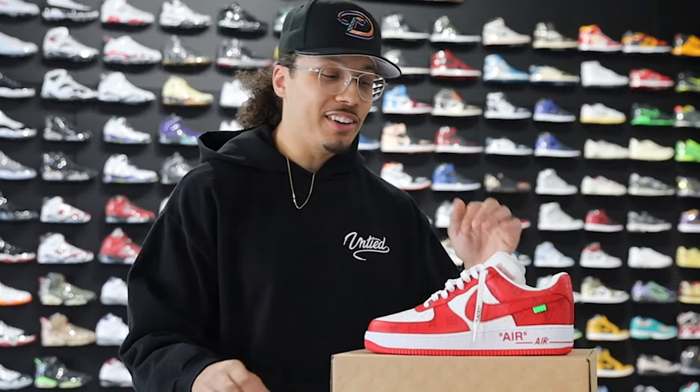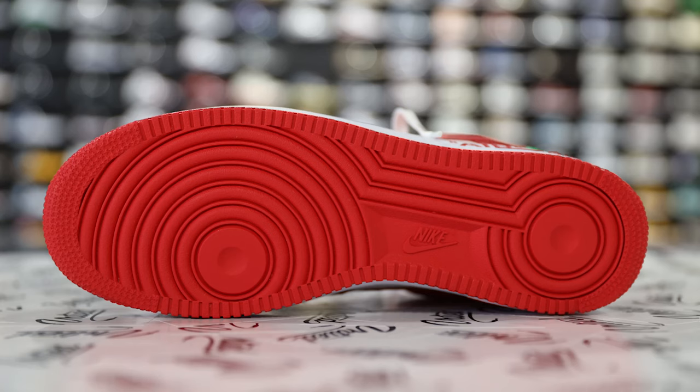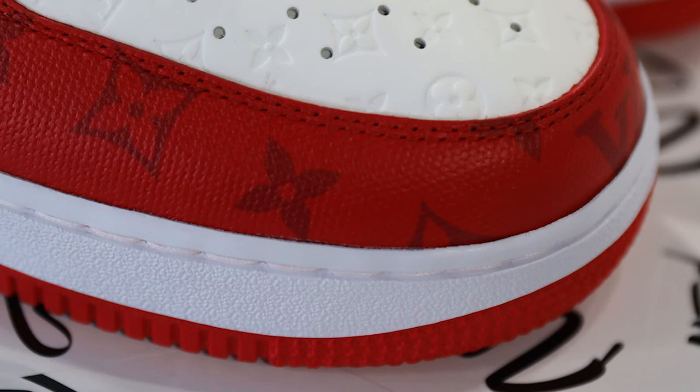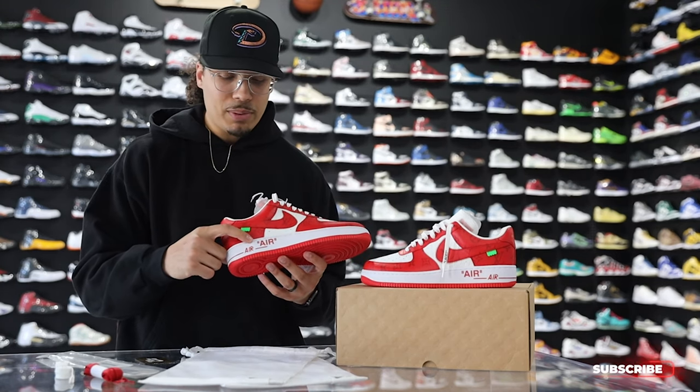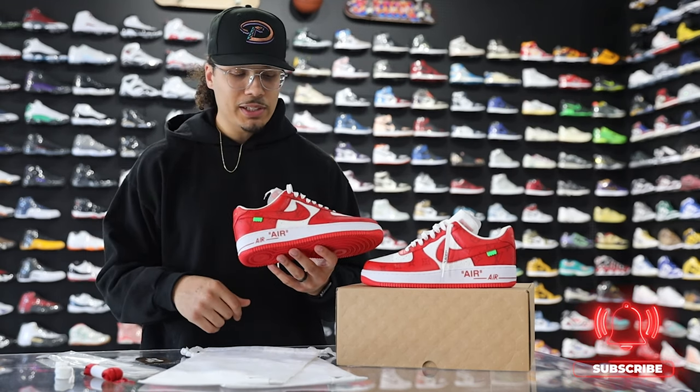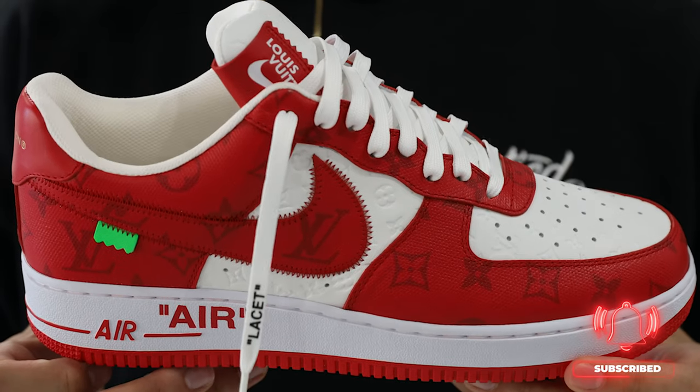Starting with the outsole, you have your classic Air Force One outsole with all-over red going up to the midsole, all white with white stitch, and your Nike Air branding — just like your classic Off-White Air Force Ones from the past. There's also a little bit of air visible with a red line just below that.